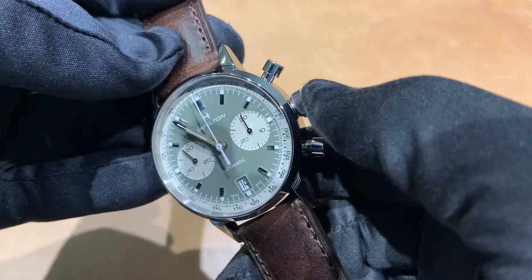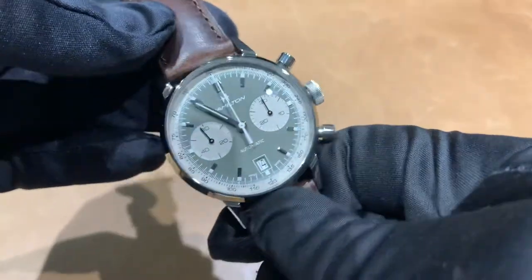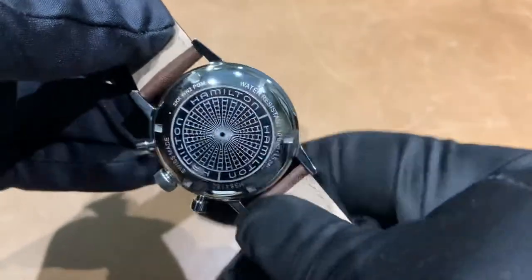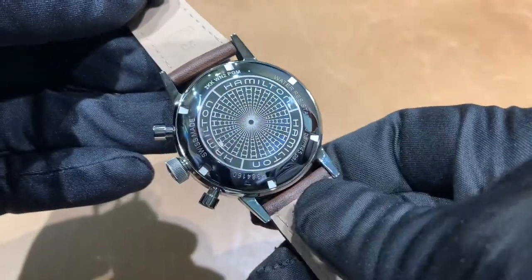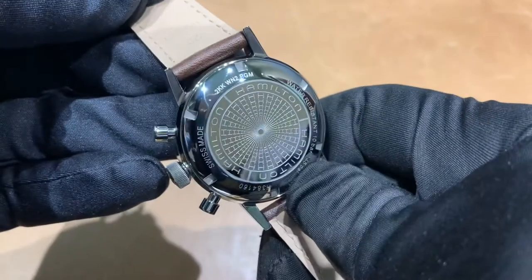It does have a screw-down crown, 100 meters of water resistance, and uses the Hamilton Caliber H-31 with a 60-hour power reserve. The case back is the same as on the other models.